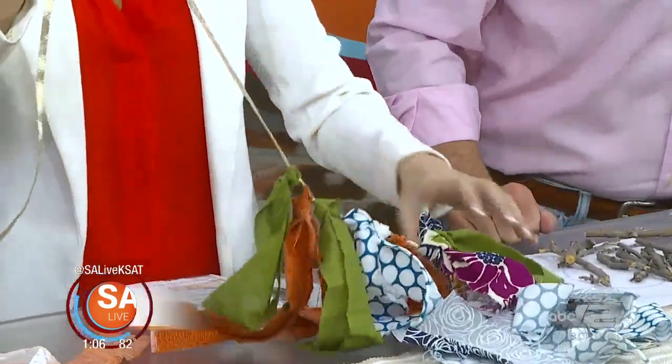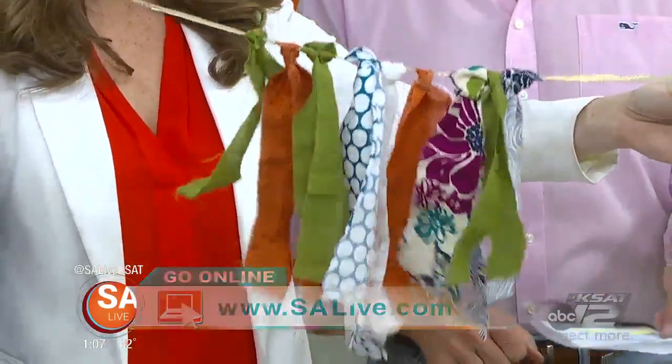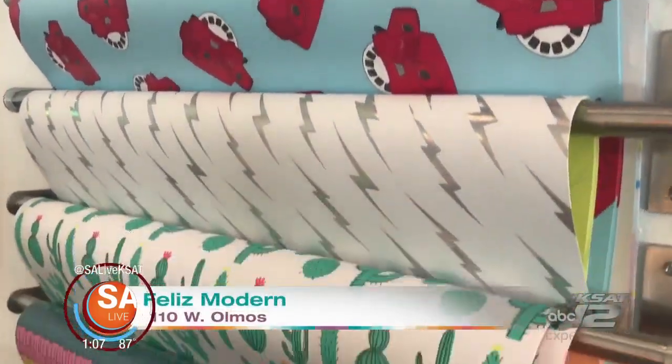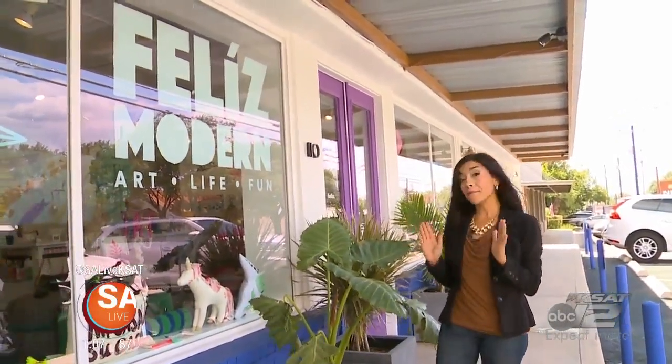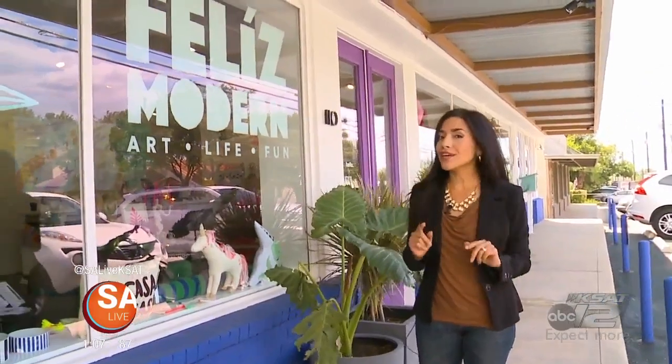For more ideas from Button Down Accessories, go to salive.com and click on the As Seen on SA Live tab. Well, if you aren't really on the crafty side, we know just the place that offers home decor, art, and more to get you ready for the fall season or any occasion. It's called Feliz Modern — a one-of-a-kind shop that combines life, art, and fun all into one unique shopping experience.